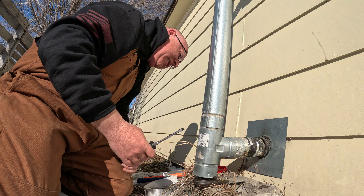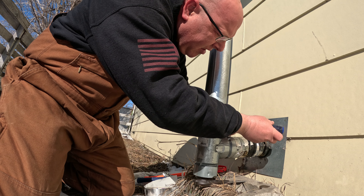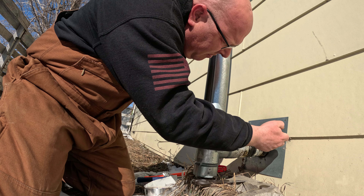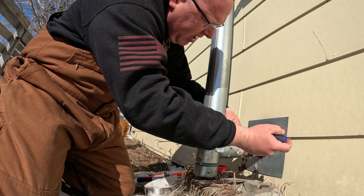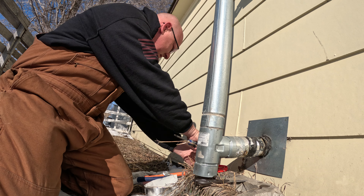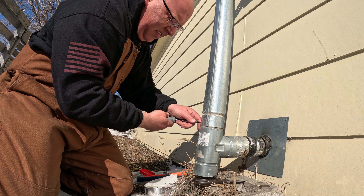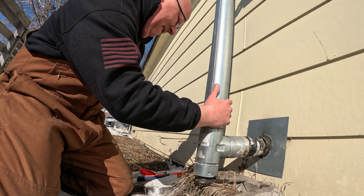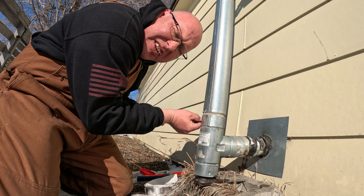She's coming loose there. We'll take the screws off at the top of the tee here — got the first one, second one coming off. The dog must think I'm taking too long; she's pacing.